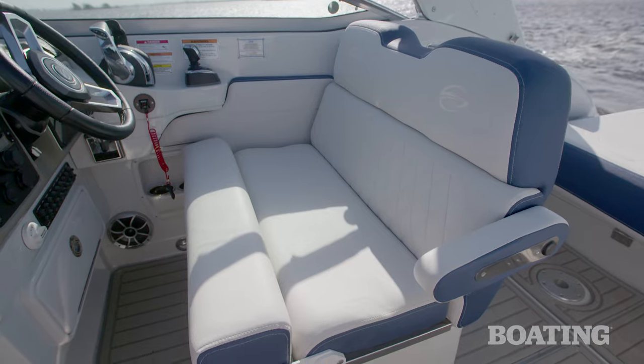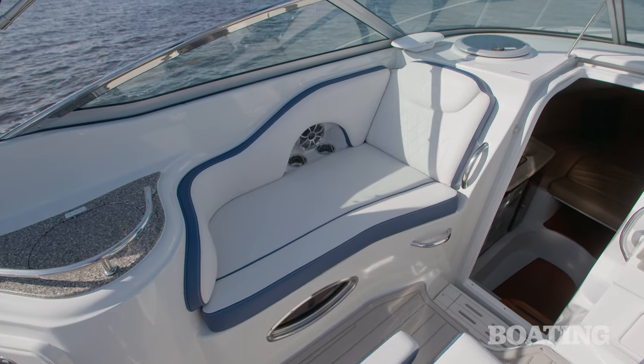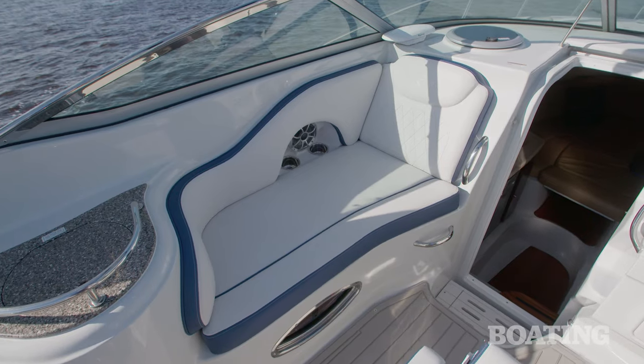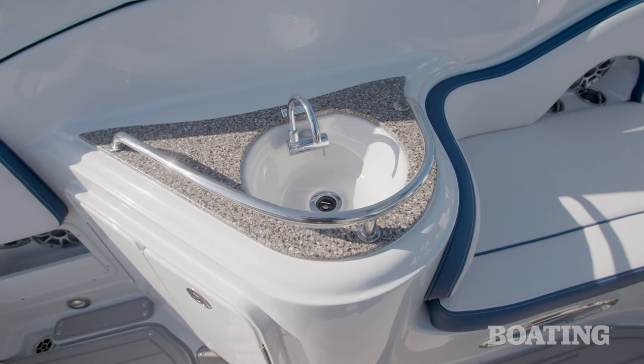Tuck it back down and you have a nice, comfortable, loungy type seat. On the port side, there's a lounge that faces aft. You've also got a freshwater sink, or you can use it for cool drinks and ice them down there.